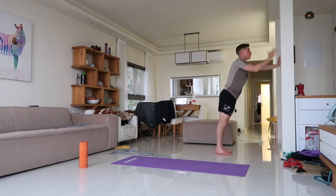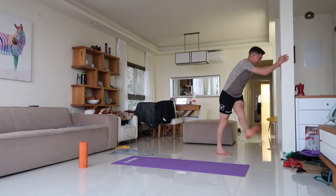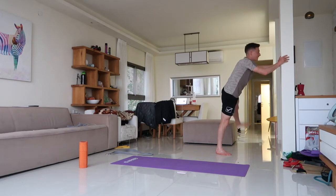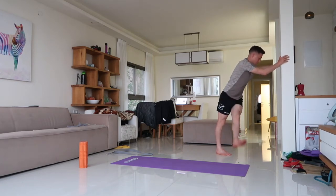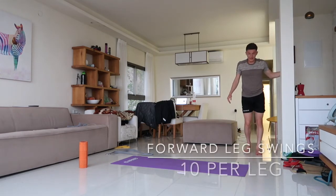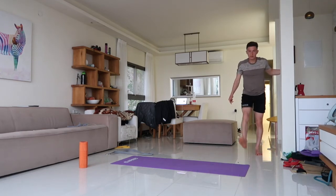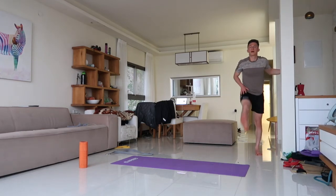Chest facing the wall, foot facing the wall as straight as possible — swing the leg to open the hip, open the hamstring, and open the groin. Next, forward leg swings: stay against the wall and kick back and forth so you feel a nice opening in the hips.